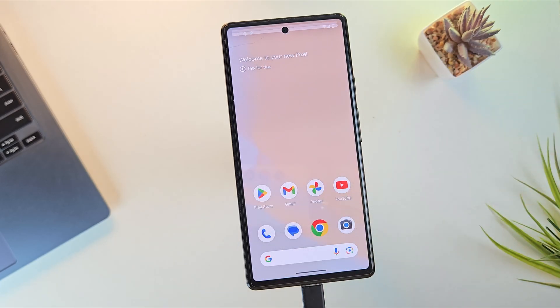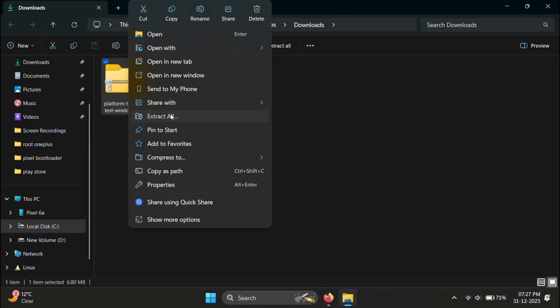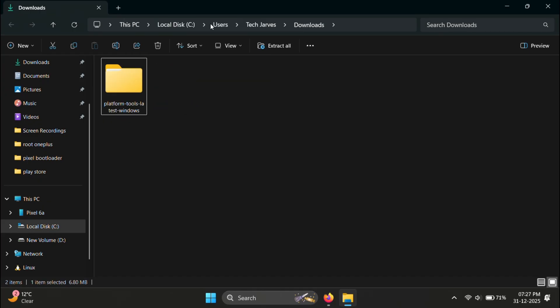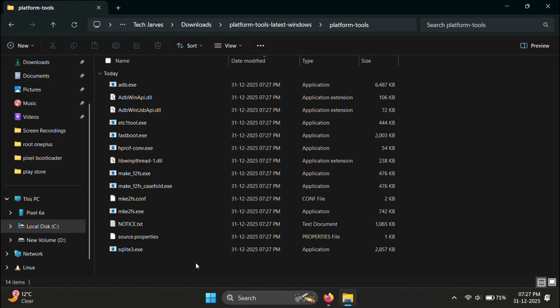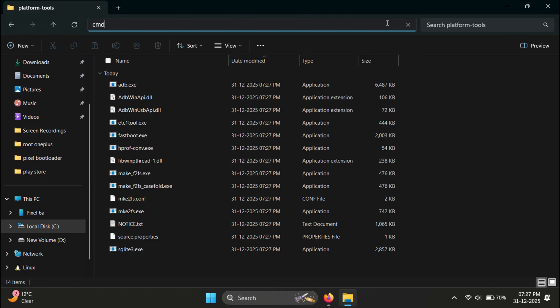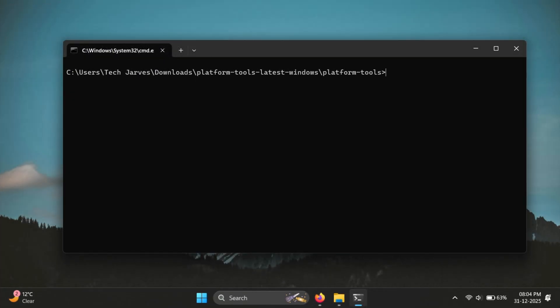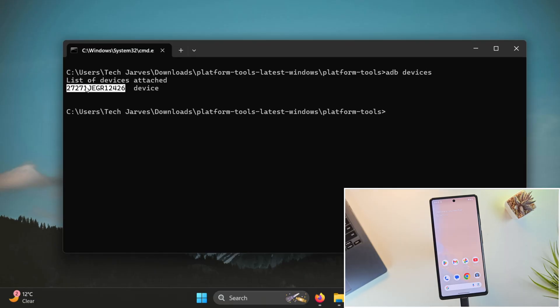Now let's move to the PC screen. Download the Platform Tools from the description link and extract it. After extracting, open the extracted Platform Tools folder. Click on the address bar at the top, type CMD, and press Enter. This will open the command prompt right inside the Platform Tools folder. In the terminal, run the command ADB devices. If you see a serial number listed, that means your device is connected properly.